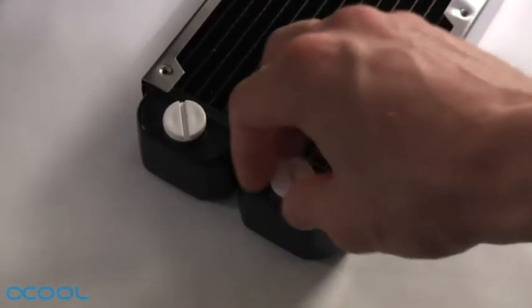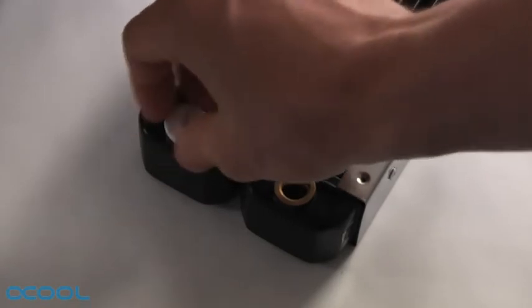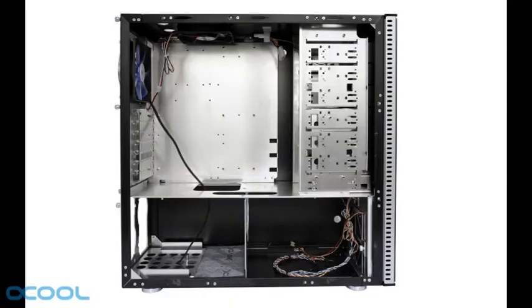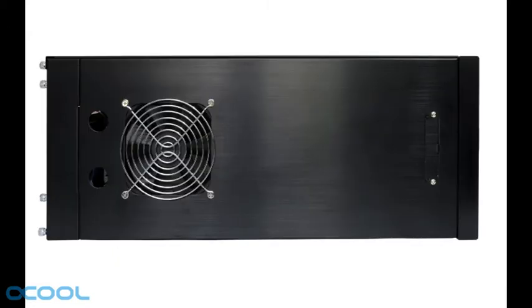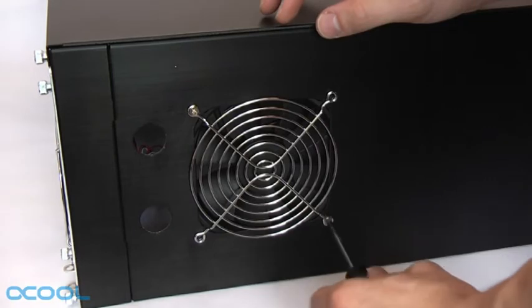We begin by mounting the radiator to the case. Remove the two stop fittings from the radiator before flushing it thoroughly to make sure it's free from residue. Since we will be working on the case itself, it should be empty. The radiator will be mounted on the case's lid using screws and spacers provided.